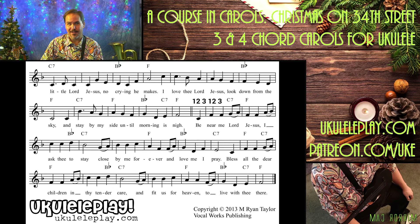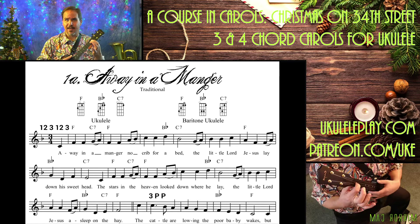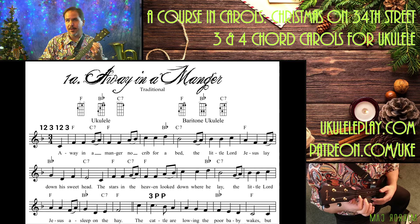We have three chords in this. Let me flip back to the first page here. We've got an F chord — first finger, first fret on the second string; second finger, second fret on the fourth string. And then we have our C7 chord, which is first finger, first fret on the first string. And then we have our B-flat chord.